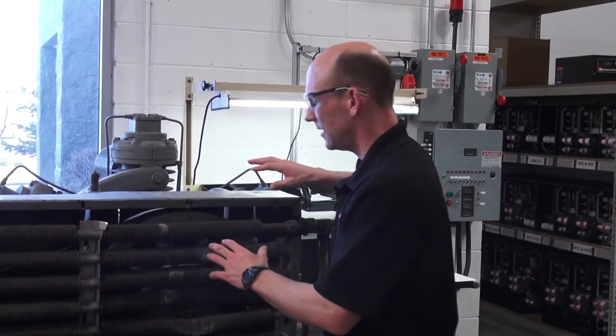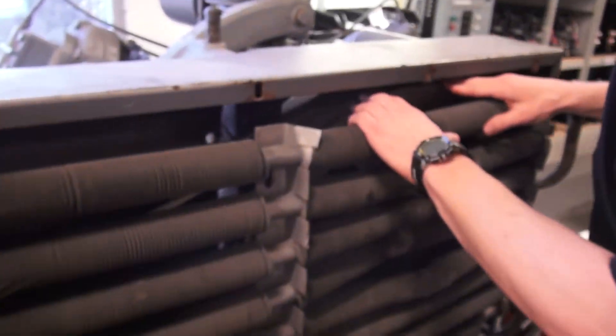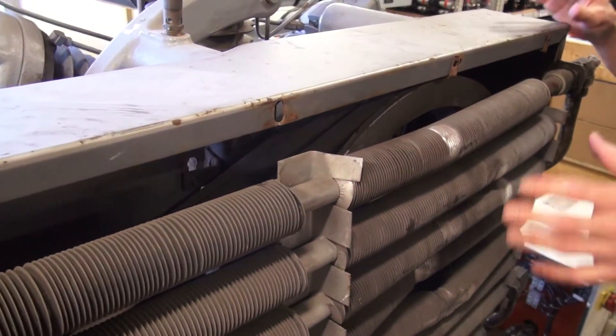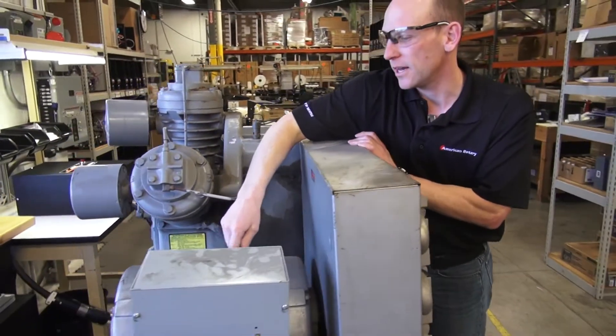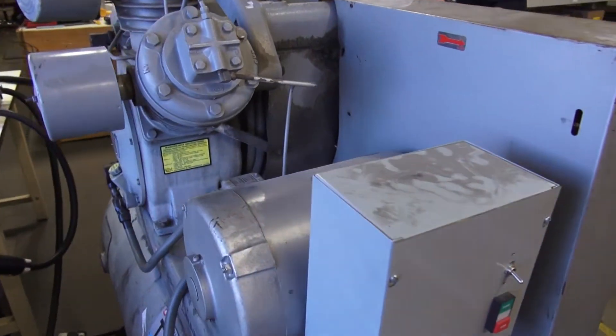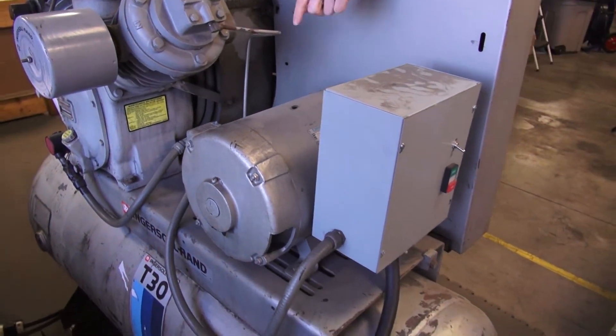What I'd like to explain is that this thing here is a beast. This is a very, very heavy flywheel. It takes a lot of energy to get this thing to turn over. This little motor right here has got to create the power to turn this heavy flywheel over. It needs the right electricity to make that happen.